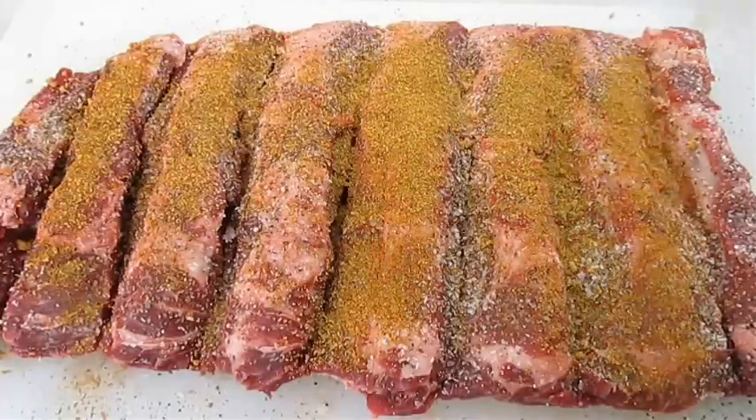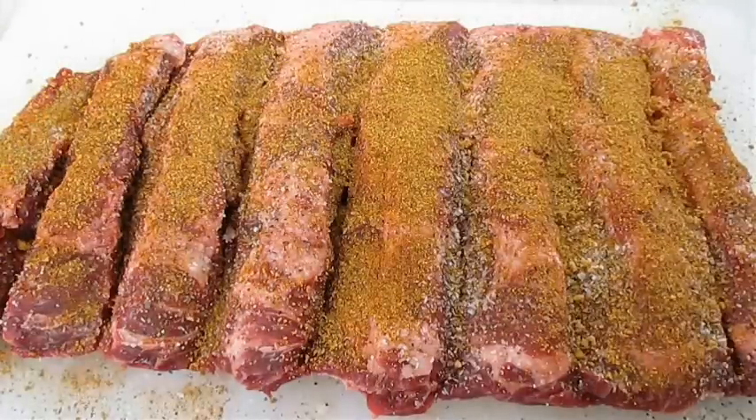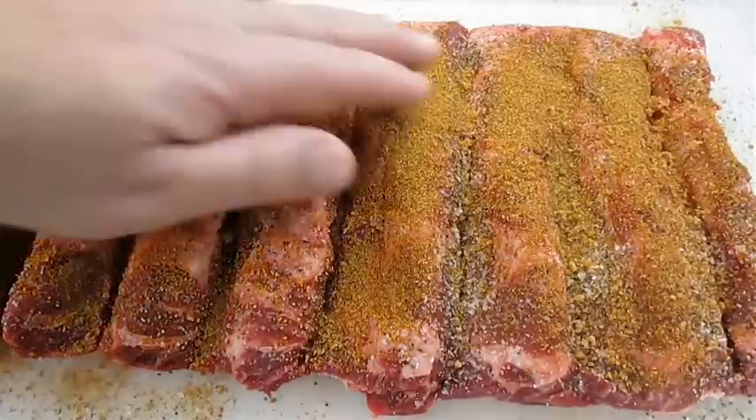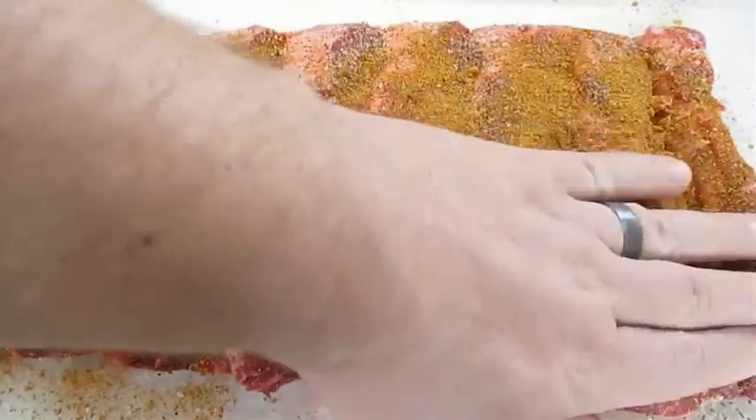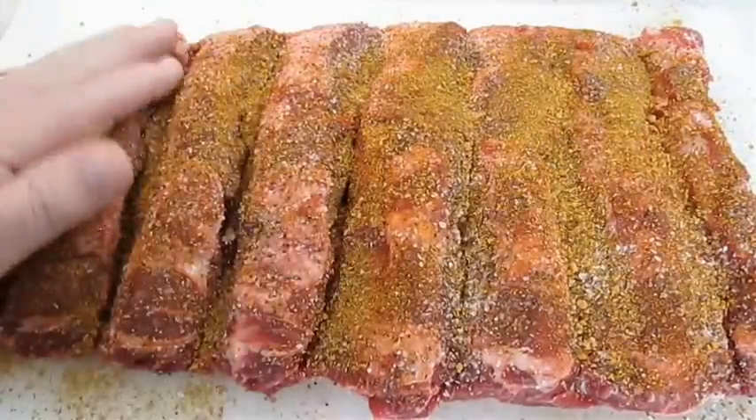There's just too many ingredients in this rub to not take advantage of and add all that flavor to these beef ribs. And if your ribs are still cold, it's not a bad idea to let these sit out until they hit room temperature and marinate with all that seasoning.